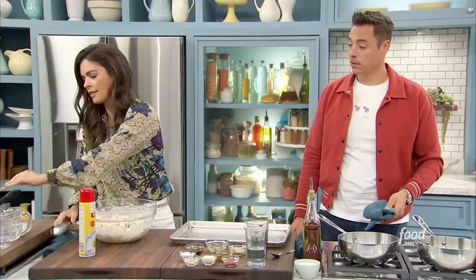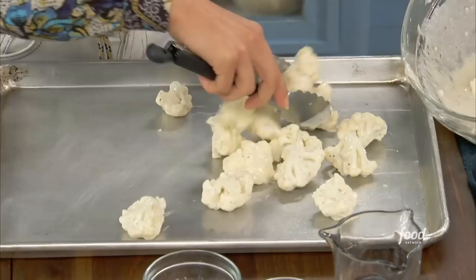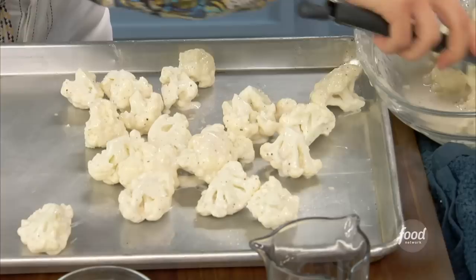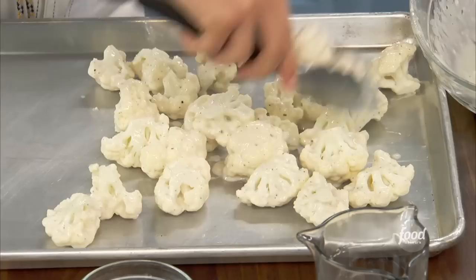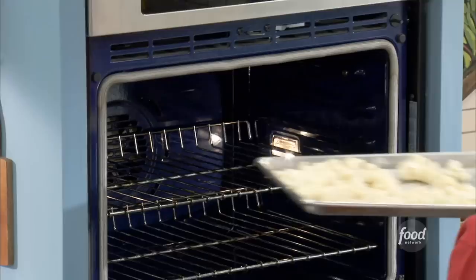They're going to go right on to our baking dish. One of my favorite vegetables — cauliflower. Growing up, my mom would put a whole head in a pot with some cream and make a cauliflower dish. We also talk a lot about eating colorful vegetables for being healthy. The white in cauliflower is actually considered a color. This goes in at 425 for about 25 minutes until it starts to get crispy, and then I'm going to toss it in a sauce.